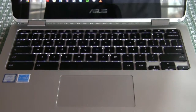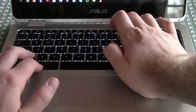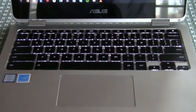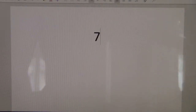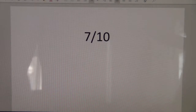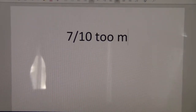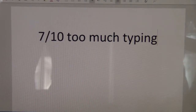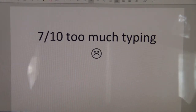But the positives don't stop there. ASUS made arguably one of the best keyboards for a Chromebook to date. It has a backlit keyboard with a 1.4mm travel — this thing is amazing. Typing on it for hours on end, I never got tired of typing on this device because it was that good of a keyboard.